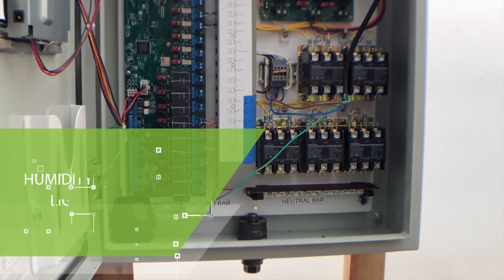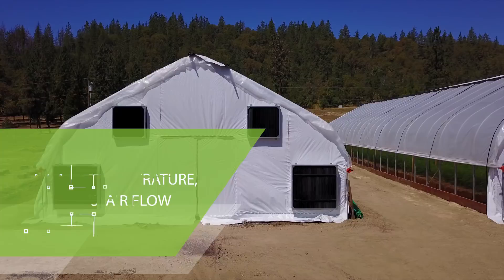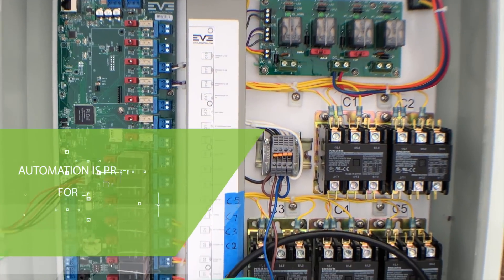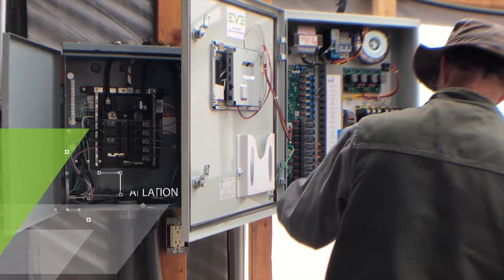It can add or remove humidity, raise or lower temperature, turn off or on lights based on PAR light levels, create airflow, exhaust stale air, open and close blackout curtains, and much more. All of this is done and pre-programmed for simple plug-and-play setup from your electrician.